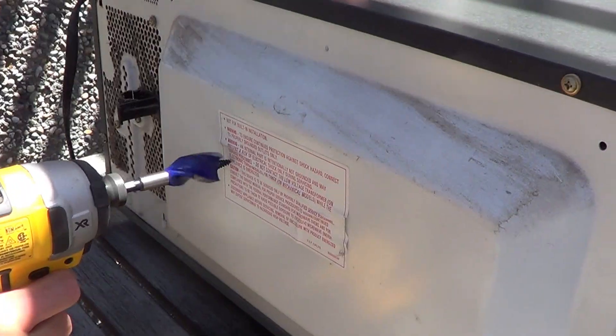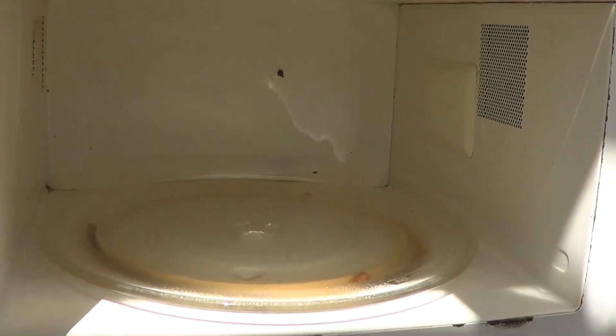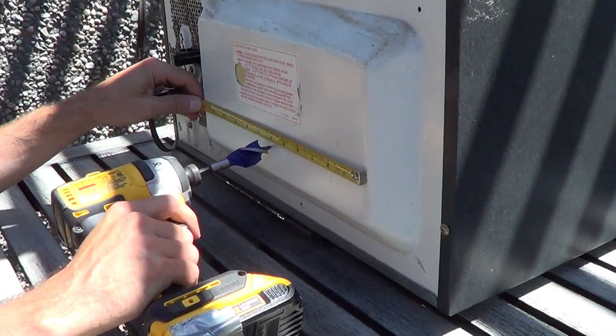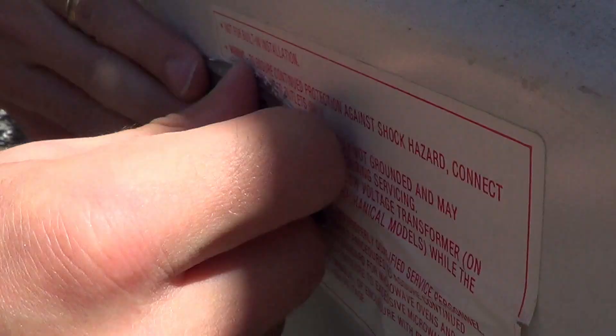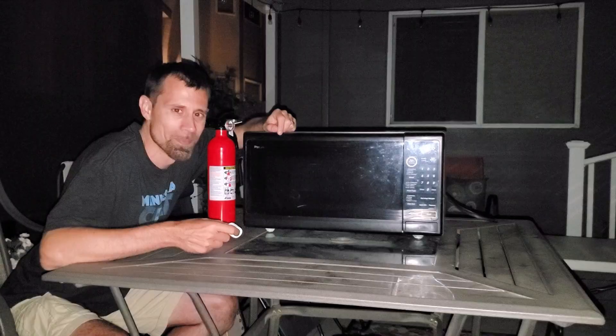I'm going to drill a hole in the back of the microwave so I can put my old GoPro in as the camera to get a better shot. I should have realized that wasn't in the center of the inside, so now I've got to drill another hole and patch the other one up. I'm going to wait until it's a little bit darker so we can get a better picture of the microwave.